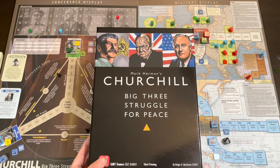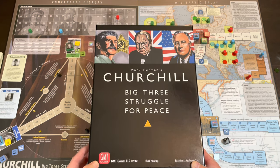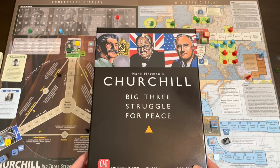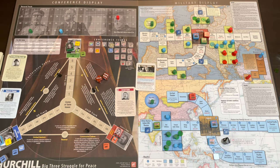Today I'm going to talk about Mark Herman's Churchill: Big Three Struggle for Peace from GMT Games. This was sent to me from GMT — thank you so much for sending it. I've already done an unboxing video you can check out below. I just got done playing the training scenario a few times and wanted to share my thoughts on the game, gameplay, and components.